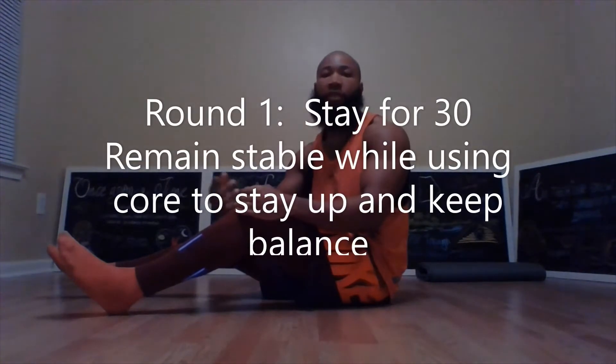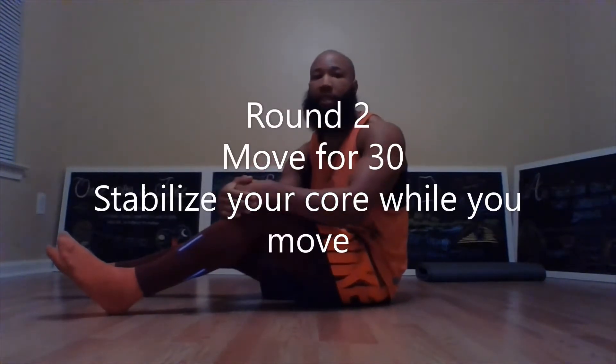We're going to perform three rounds of activities to increase and strengthen your core muscles. We're going to do variations of planks and then the superman. In the first round you're going to hold your position for 30 seconds. In the second round you're going to move for 30 seconds.